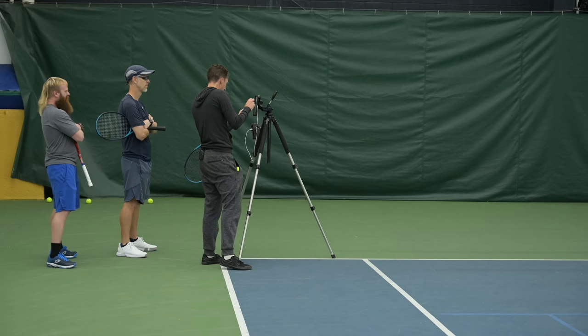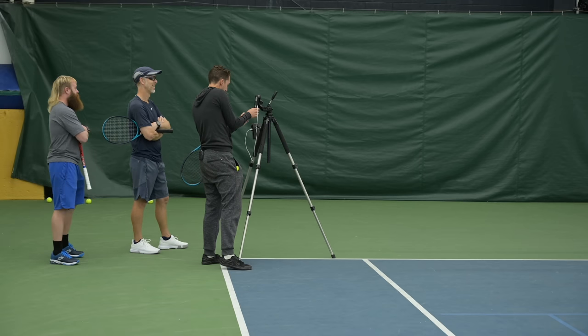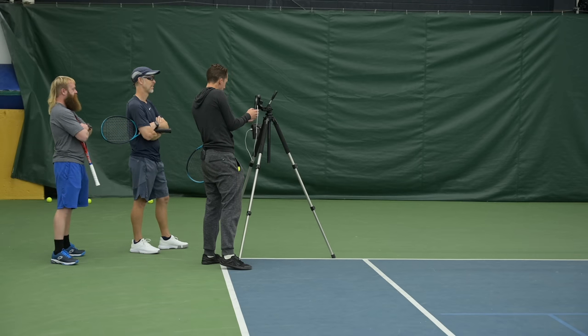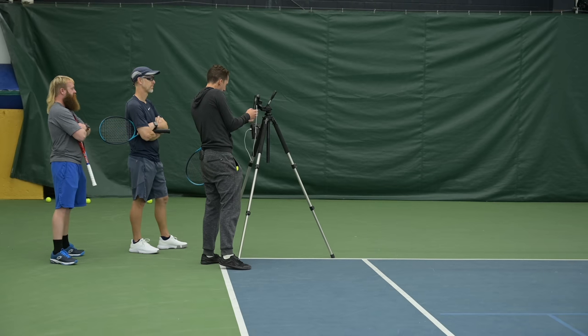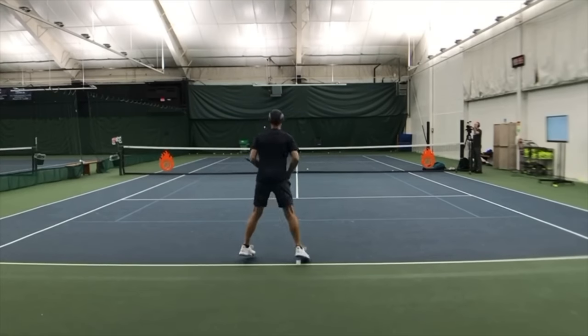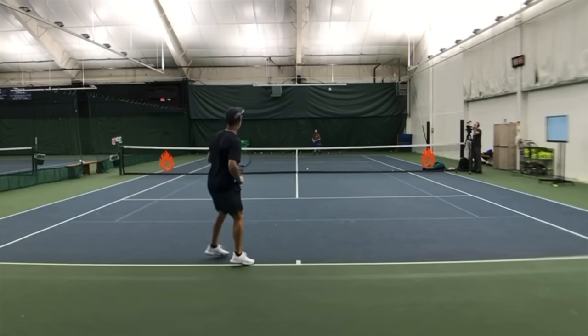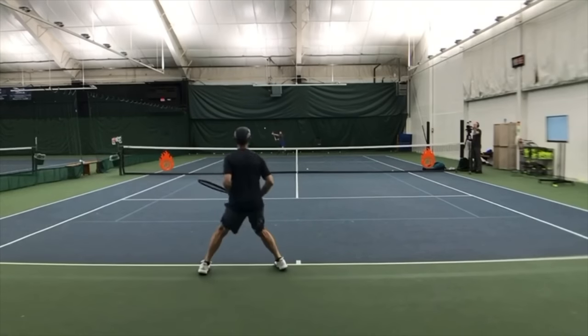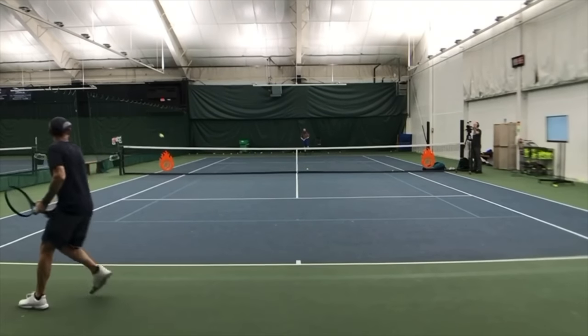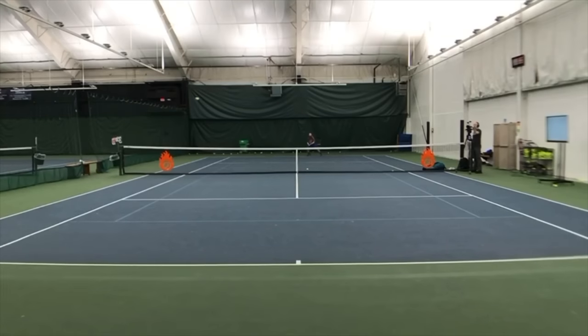When you contrast that to what your response was during point play, it's a very stark contrast. Here are your more confident forehands from this point — you can see the difference. Now Tim's being careful, Tim's making sure he's not missing, making sure he doesn't lose the match. And so everything goes into control mode.